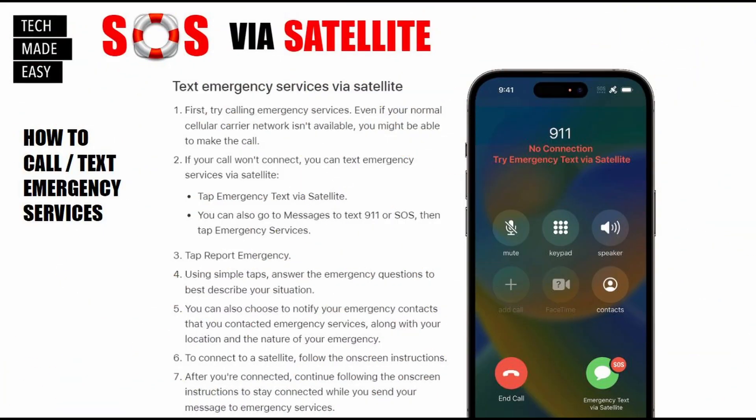They say to text emergency services via satellite, but first try calling emergency services. When you have no connection, your phone will give you the option to call or text emergency services. Even if your normal cellular carrier network is unavailable, you might still be able to call emergency services. If your call won't connect, then you can text emergency services via satellite. Hit pause if you want to review the steps shown on screen.